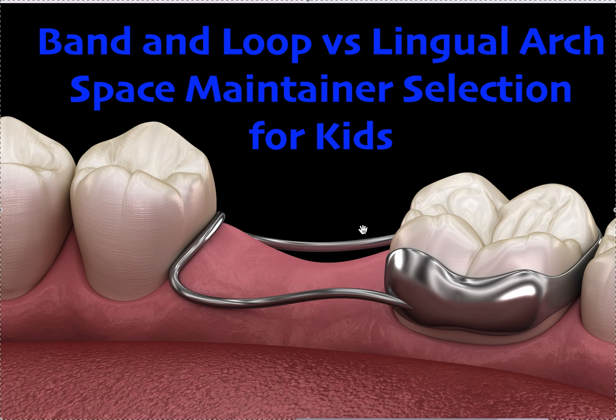It's when these suckers drift — if this tooth was missing and the adjacent one drifted forward, that's an issue. So if there are two spaces, I would much prefer a lingual arch over two bands and loops. It's much more comfortable for the patient and it has a lot of great orthodontic benefits.